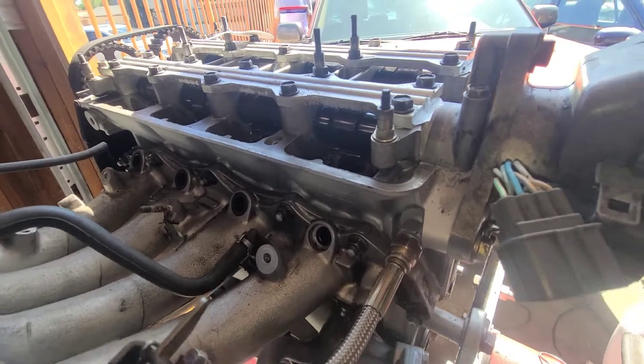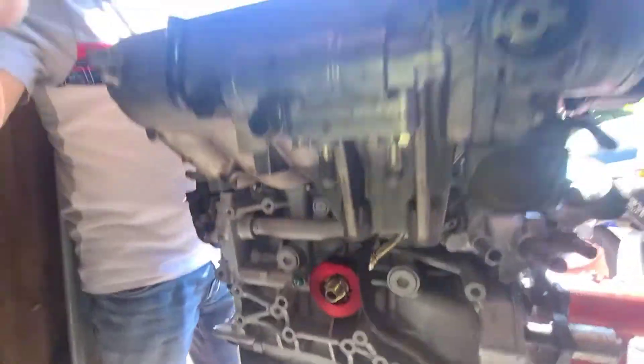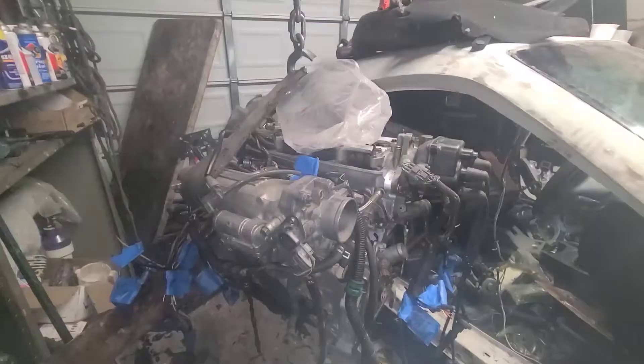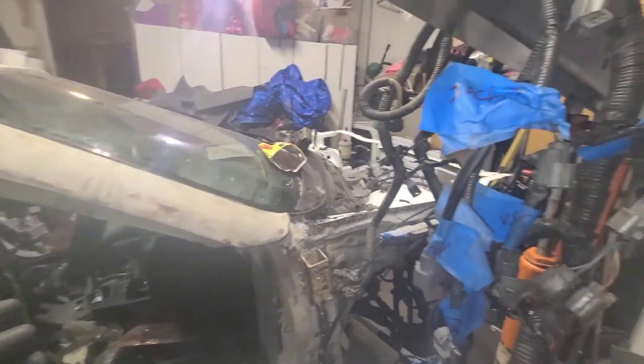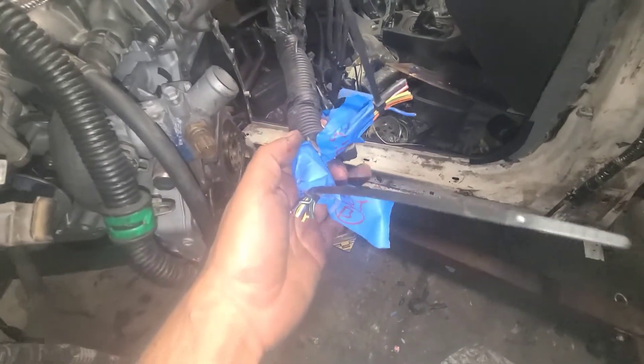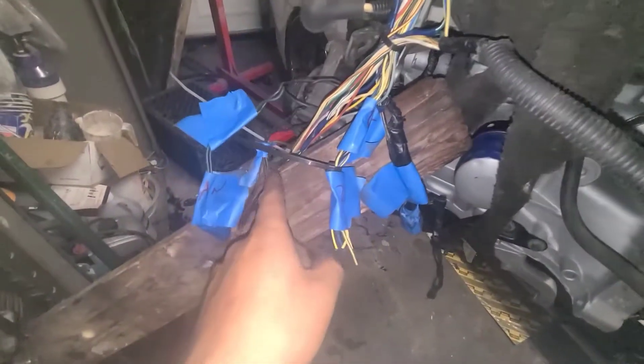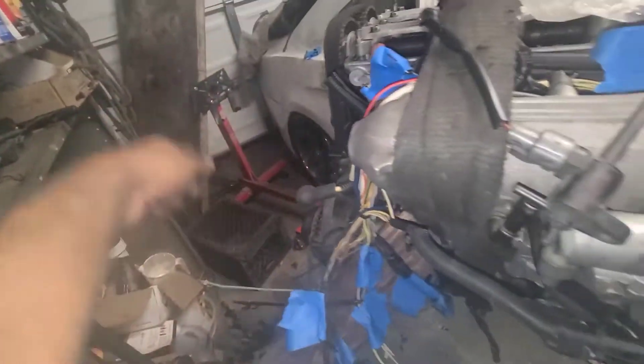Alright guys, I got the VTech wired in — there's the VTech location. I'm doing the splicing and adding of the harness, so I got two harnesses to make one super harness for right hand drive. It looks like I have to extend this about 27 inches from here to there. I have the zip ties for the grouping right there, and right there — since everything got swapped.